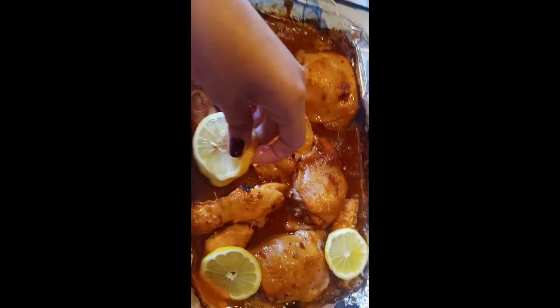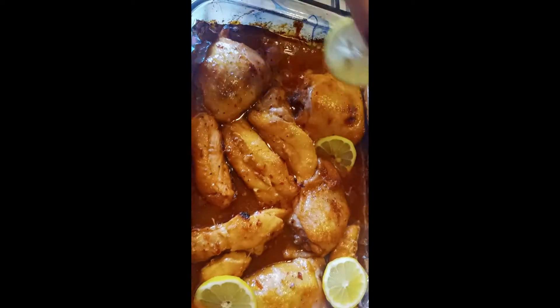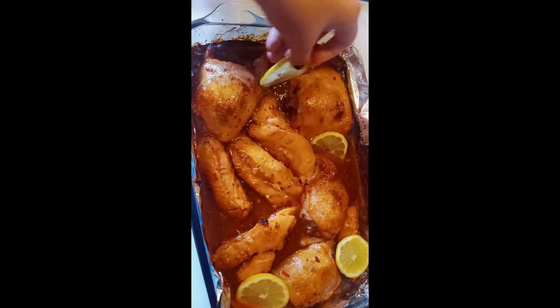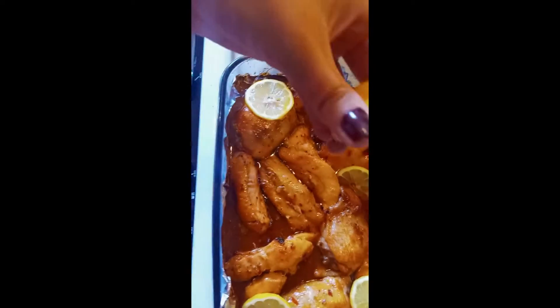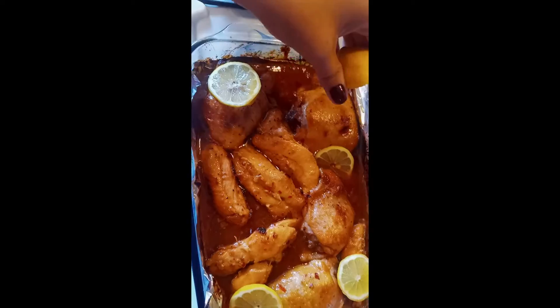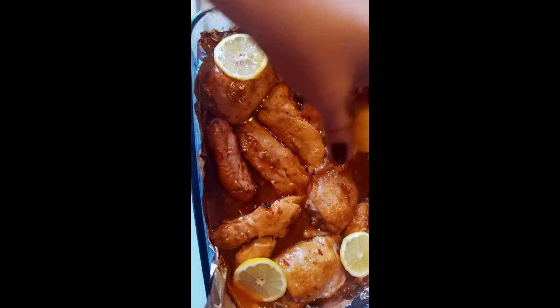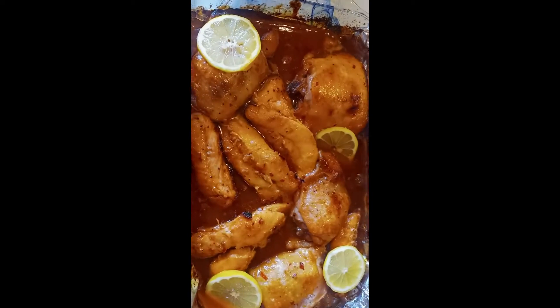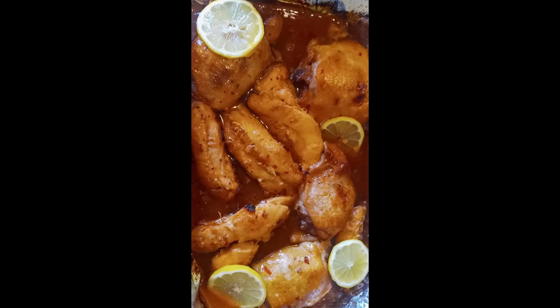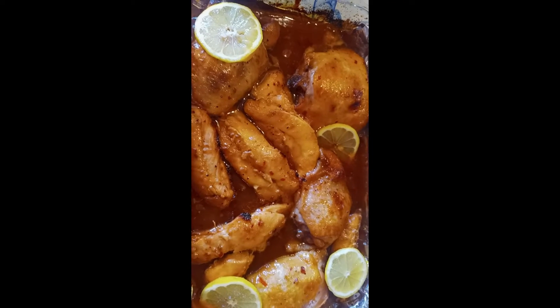Since this is honey citrus chicken, I cut up some lemon slices to put on top while it's sitting and soaking. You can just stick them anywhere, even in the sauce a little bit so they soak up some of that citrus. I also have another half lemon, and we're going to squeeze some of that on top to give it a little more citrusy flavor. We're going to let that sit for about five to ten minutes to come together.